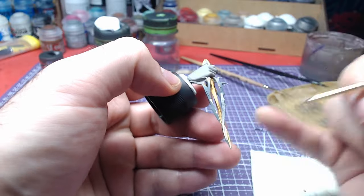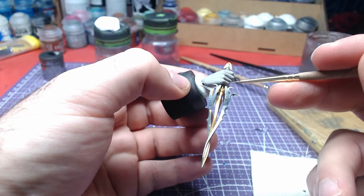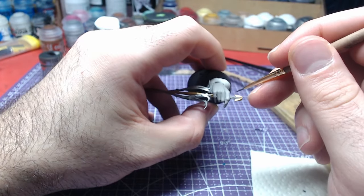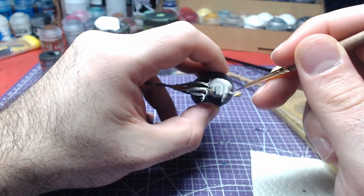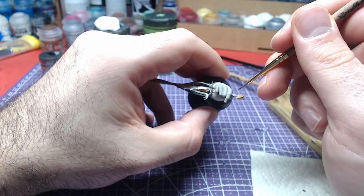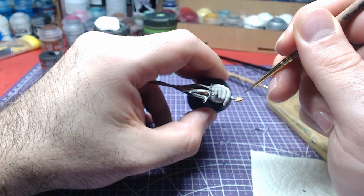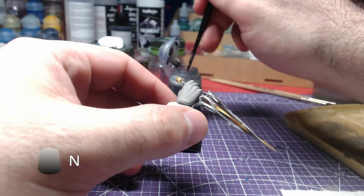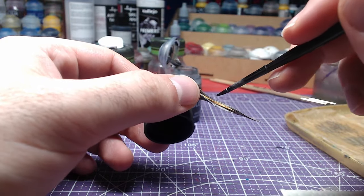Take all the time you need while painting this part, as the blade gets tricky with its topology. Time to give a bit of depth by shading the Rhapsody. We shall use Nuln Oil for this.